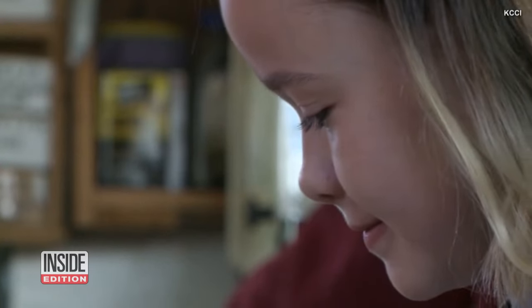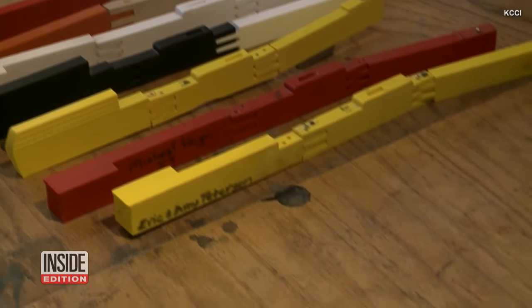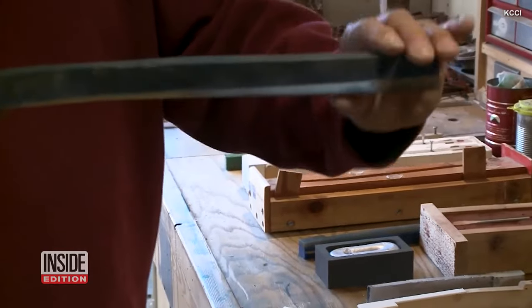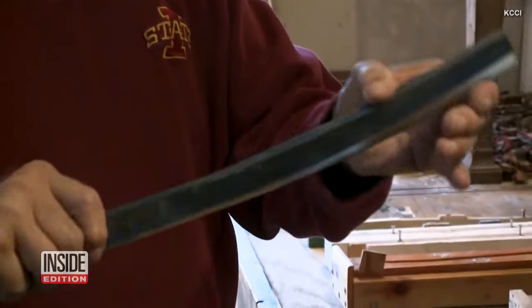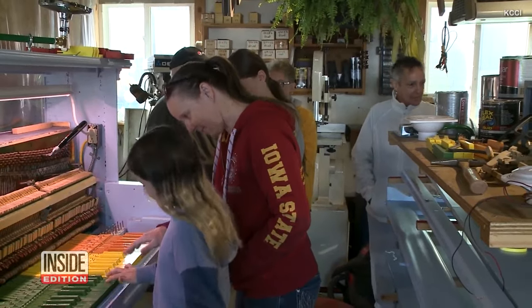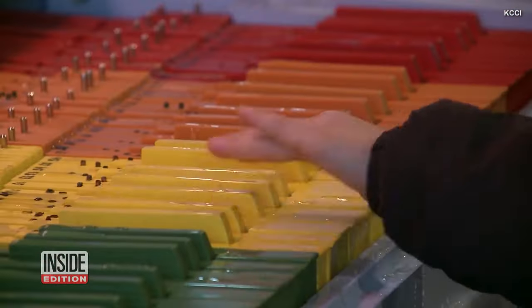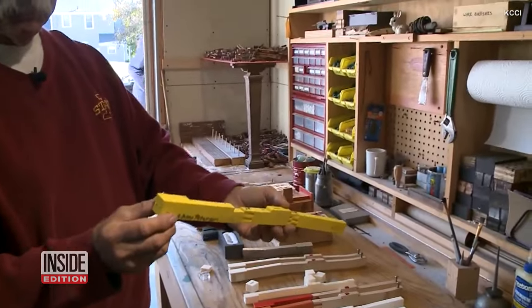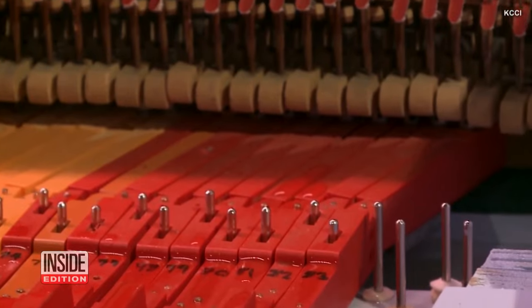He says he probably spent 100 hours trying to come up with a way to make aluminum keys and tried liquid plastic, but the trouble was he needed to make sure the pieces of the piano would stand up to the elements during a cold Iowa winter and be waterproof. This is the final result right here — he was able to get what he needed through 3D printing.